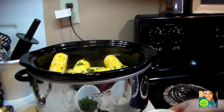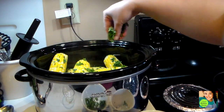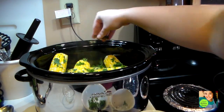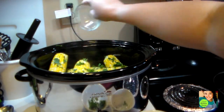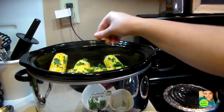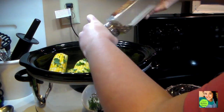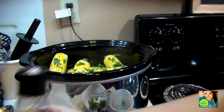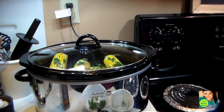Then I have some fresh parsley and I sprinkle that all over the corn as well. I've got a little bit of salt and then a little bit of crushed black pepper over the top. Then I'm going to put my lid back on for about ten minutes and let that all get acquainted with one another — it is going to be yummy.